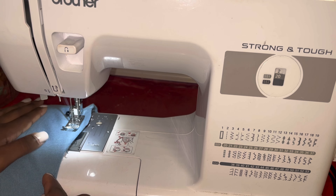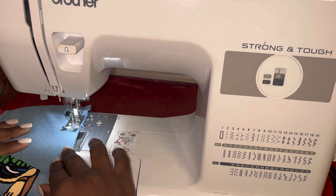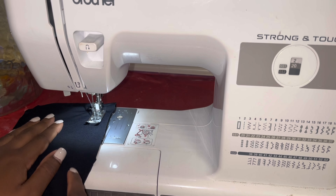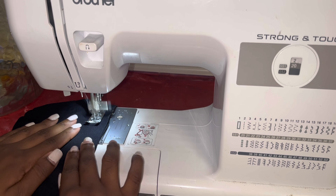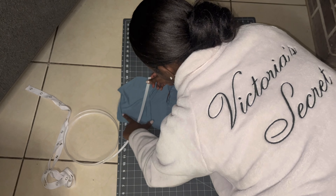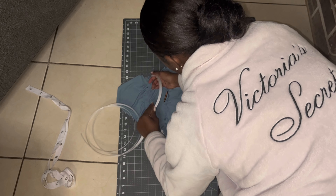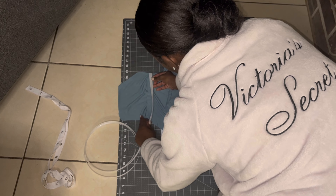Next thing I'm going to do is sew all of the pieces together inside out, of course, so it can look neat. I'm going to do the same thing for my lining — once again, any fabric can be used for the lining. After that, this is how it should look.